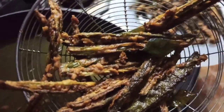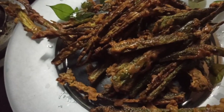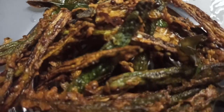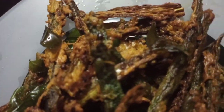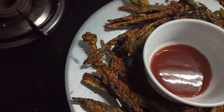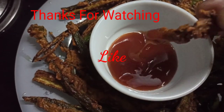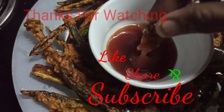Please like this video and share it. If you like this video, subscribe to the channel and like it. Please like and subscribe to my channel. See you next time. Bye bye.